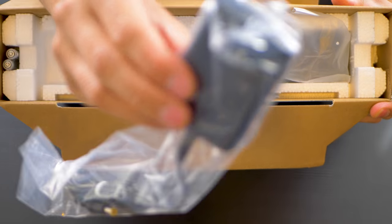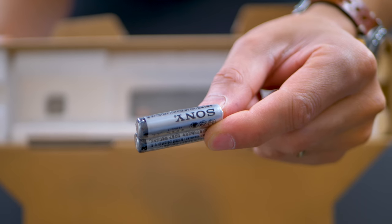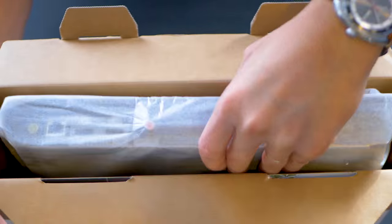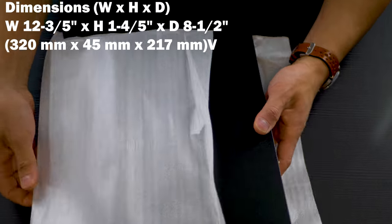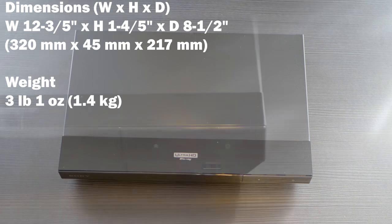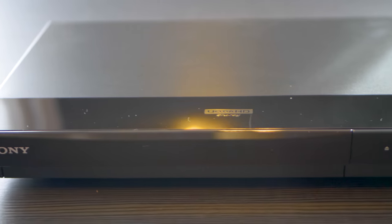Inside the box we get the power adapter, remote, batteries, and manuals. On the front of the player are the eject button, power button, USB input, and disk tray.